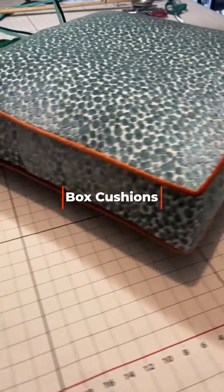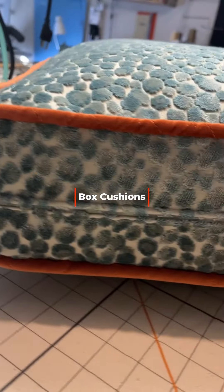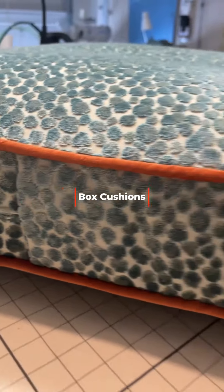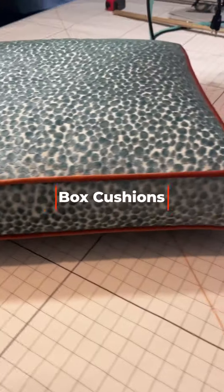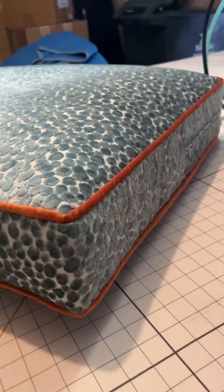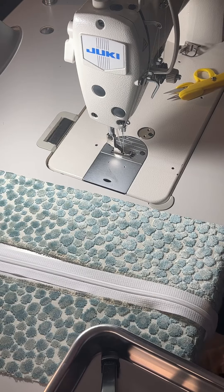Thanks for tuning in to watch how I make zippers for box cushions. In this video I'm going to show you the steps that I take to make the zipper part of the box cushion, and this is a velvet so that kind of complicates it even more.